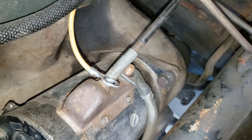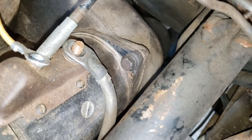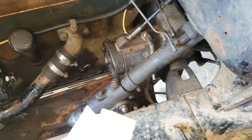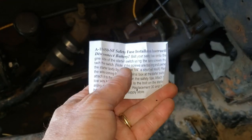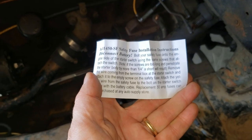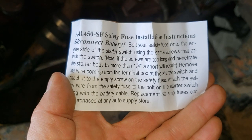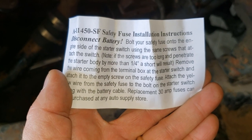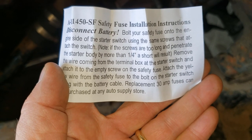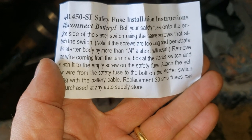In the kit it actually has some instructions — let's take a look here. Safety first: disconnect the battery, yep, did that. Then bolt this to that, and with that done the short will be removed. Alright, got that.